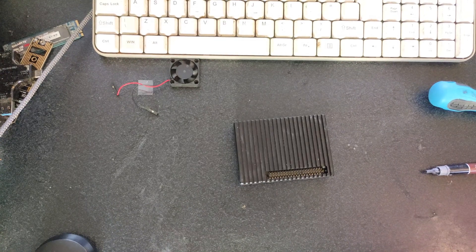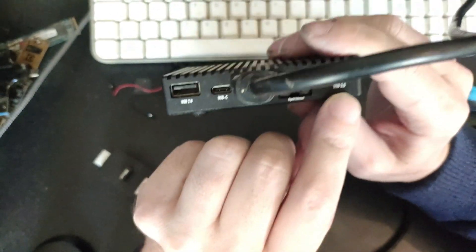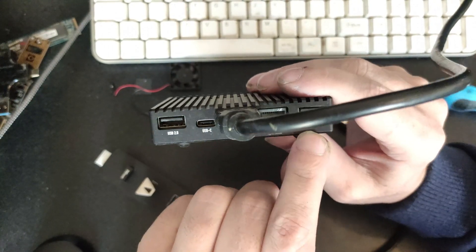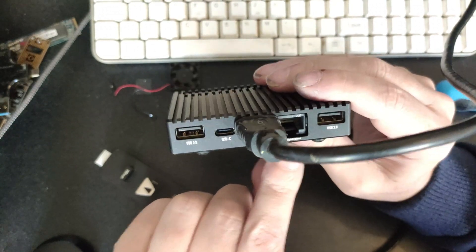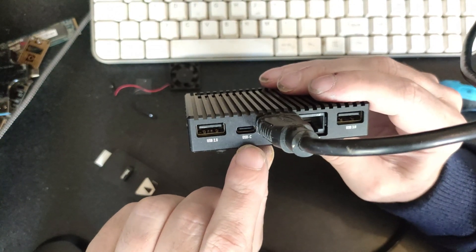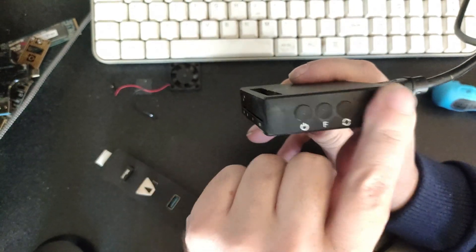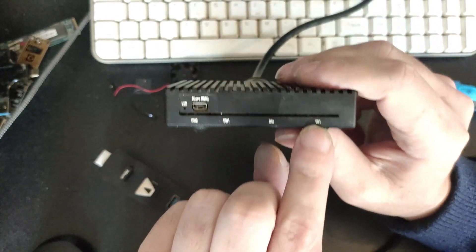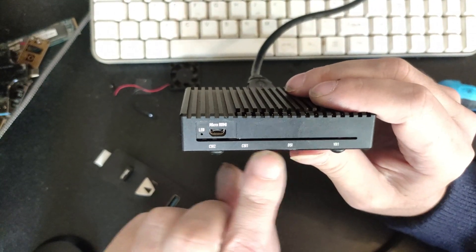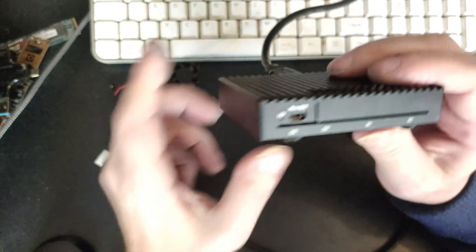It is back together. What I like a lot is that it is written on the case what port each one is. So here: USB 3, Micro SD, USB-C, USB 2, the buttons, VB1, DSI, CSI1, CSI2, LED, and Micro HDMI. That is very cool.